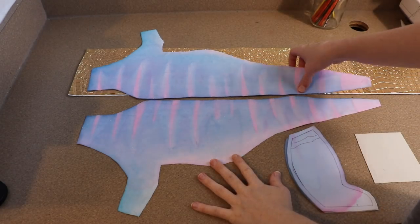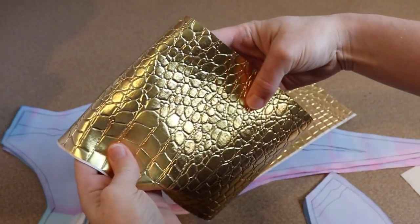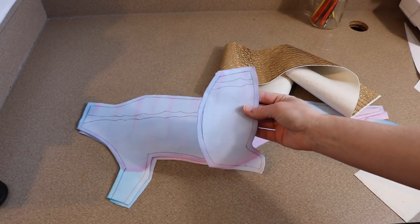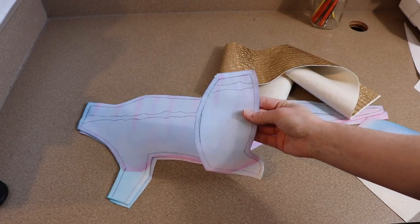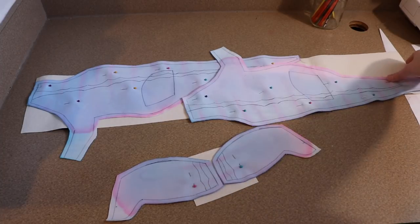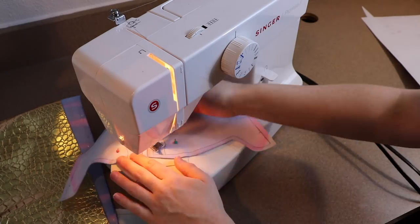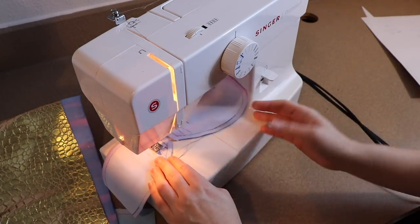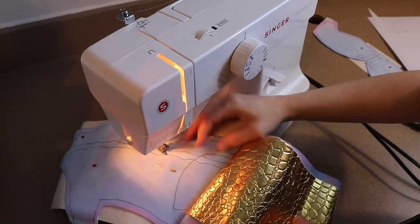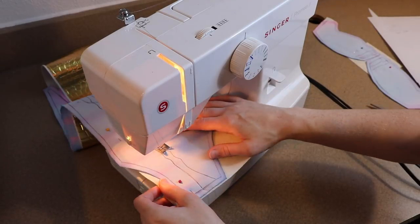Next we're going to sew the gold stripe that goes down the parasaur's body. I'm going to be using a fake gold leather, which I really like because it already has a scale texture on it. I'll take the back of the painted fabric, draw out how I want the stripe to go, pin the fabrics together, and sew down the lines we drew. Then we just cut off the extra fake leather and the stripes are all set.